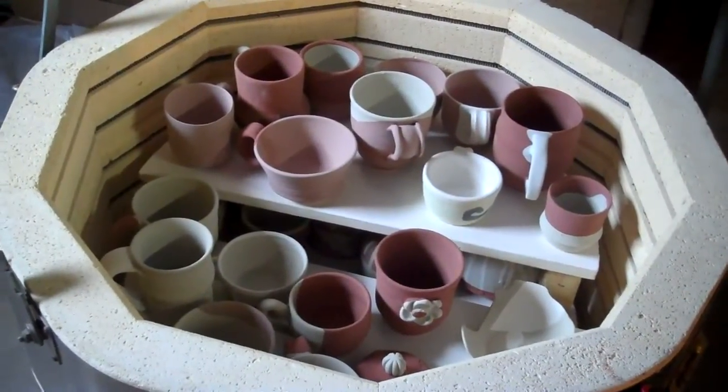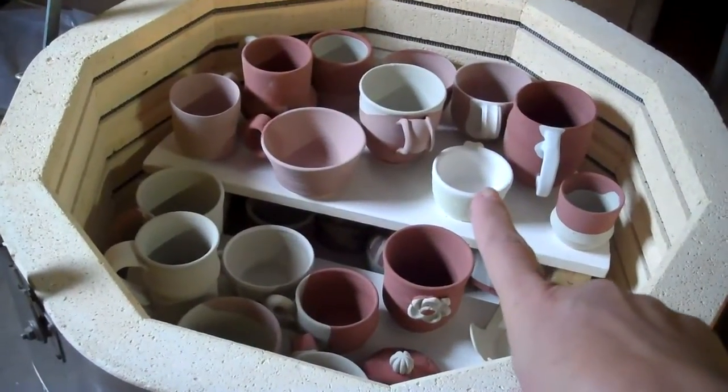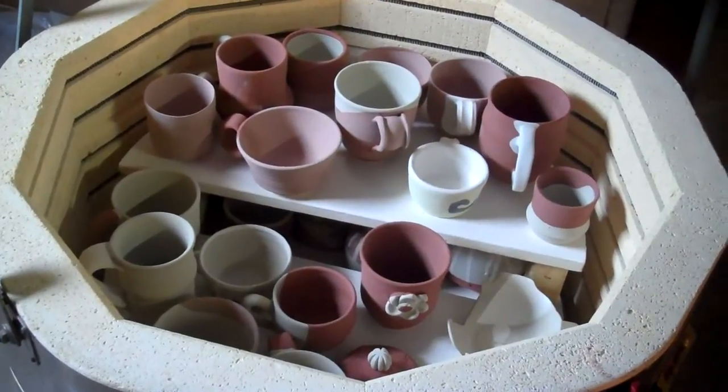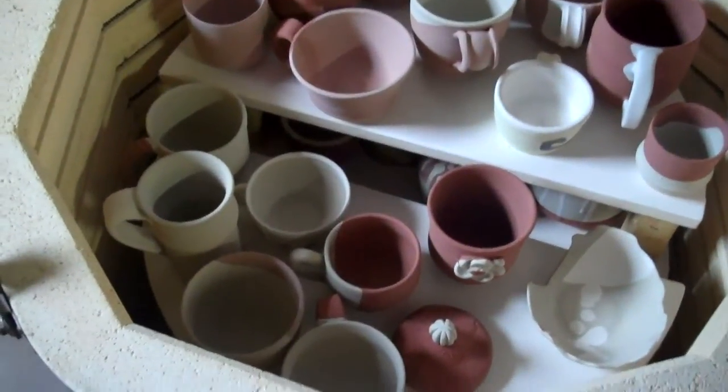Those are the two shelves. There aren't too many project cups actually. This cup right here belongs to my daughter's boyfriend — he came over, made himself a cup, and glazed it. We'll see how these all turn out.